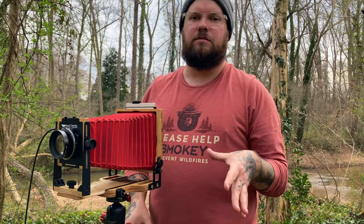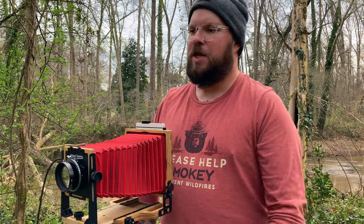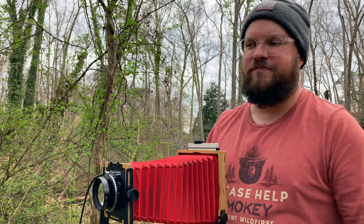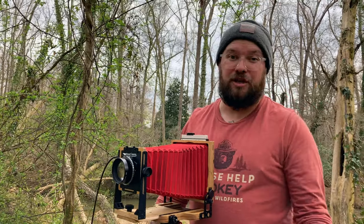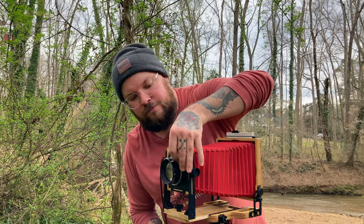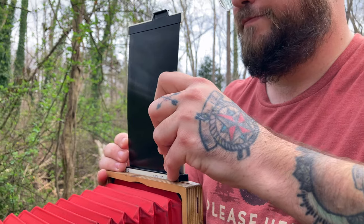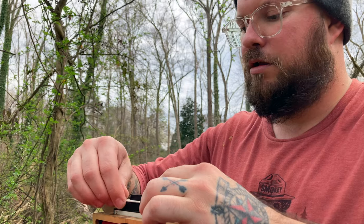Alright guys, this is gonna be my last shot of the day — again another vine creeping up a tree, not really breaking the mold with this one, but again I think it looks pretty cool. We're going to go at f/45 and four seconds again and just see what happens. It's a very overcast day and the light's not changing much so I'm just going to go with the same exact exposure I've been using all day. One Mississippi, two Mississippi, three Mississippi, four Mississippi — that was four whole Mississippis.